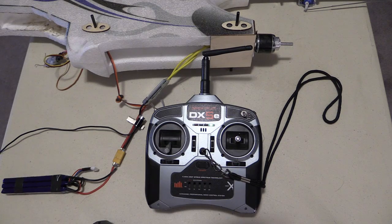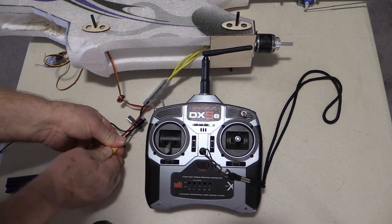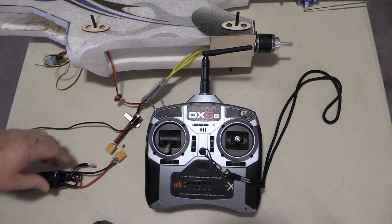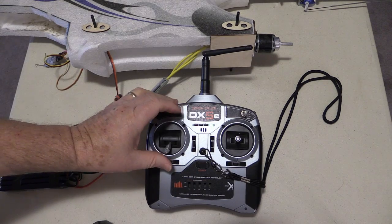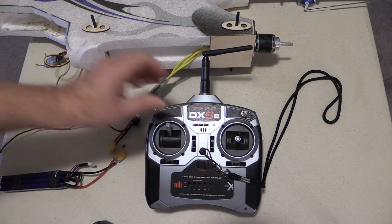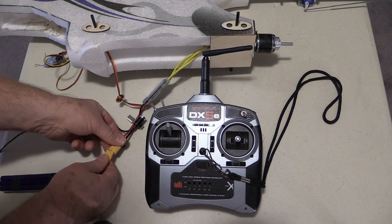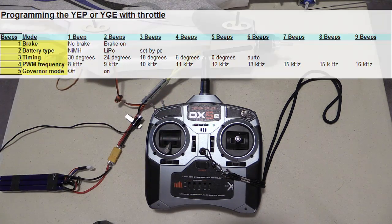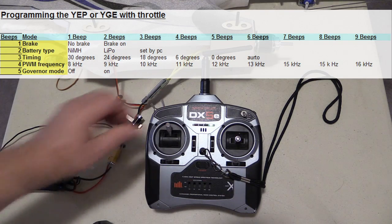So let's do that one more time. This time I don't like the brake on, so let's turn the brake off. Again, fully advance the throttle and the throttle trim tab, then apply power. Wait until it gets to programming mode, accept that, and now we wait for the brake mode. Yes, we've chosen that.